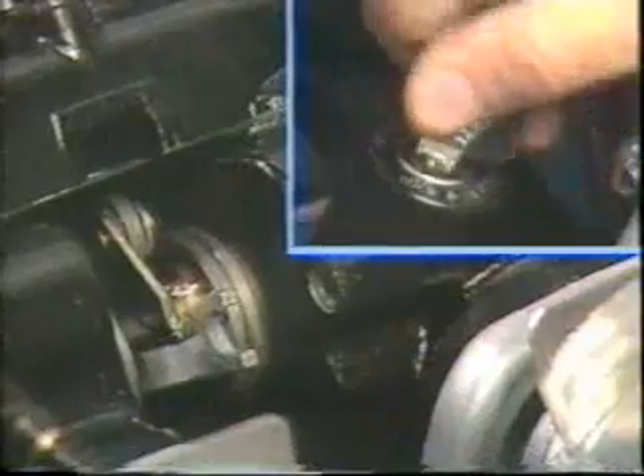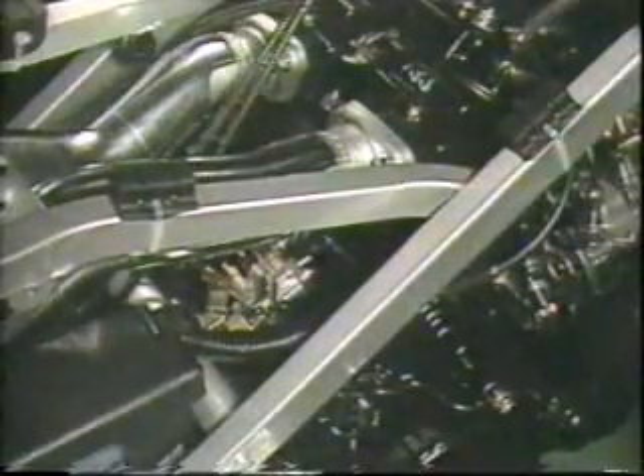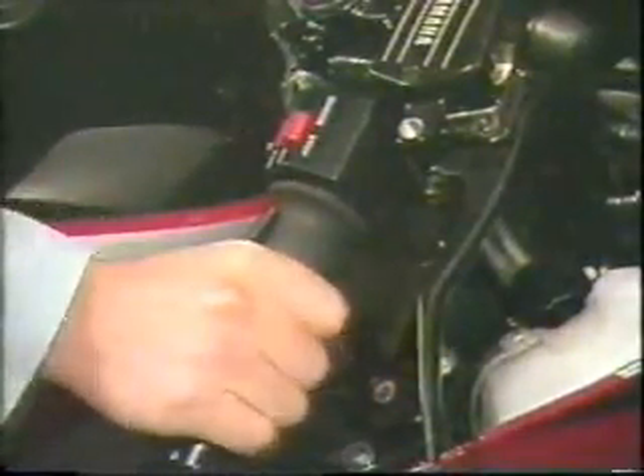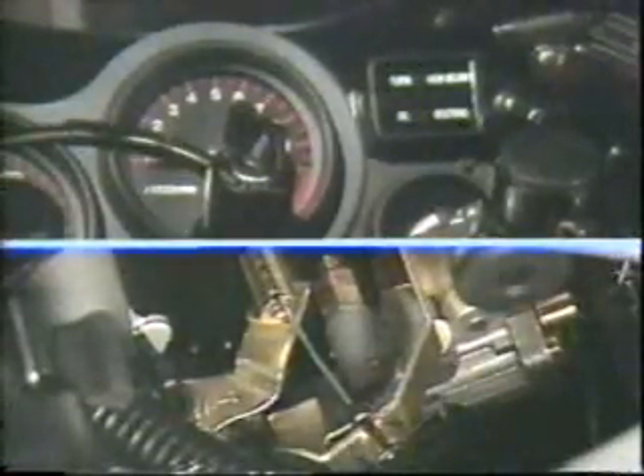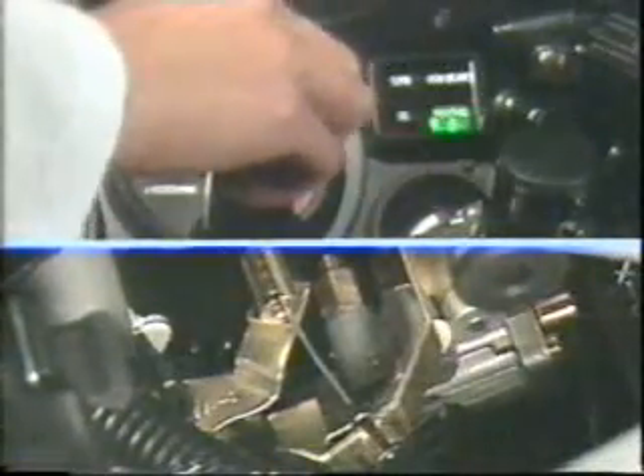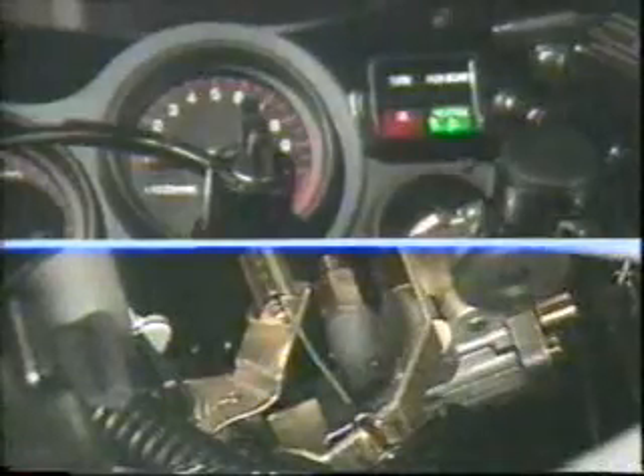Then remove the lock pin. After the wires have been adjusted, turn the main switch off once, then turn it on again and check if the valve is fully open. Then adjust the pump wire: first turn the throttle grip slightly until the cable has no free play. Keeping this position, turn on the main switch to bring the YPVS to the fully open position.